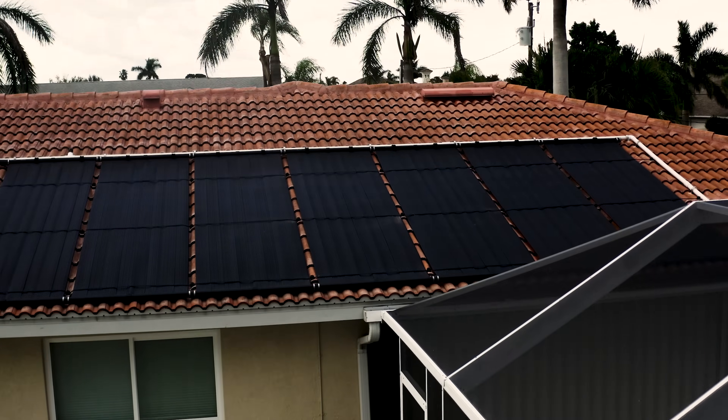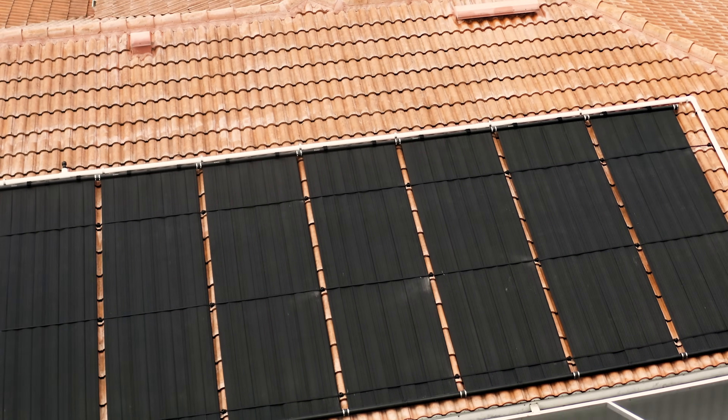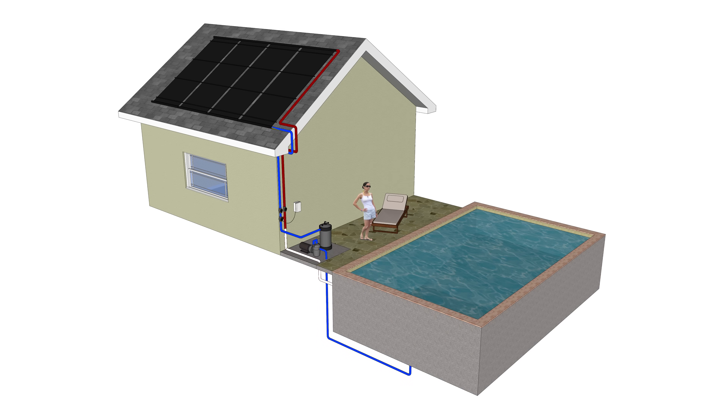Our solar panels are manufactured using materials and processes that resist harmful effects from the sun while maximizing heat transfer. Keep in mind that it's a weather dependent technology, so your pool will only be heated when the weather conditions allow it. The amount of heating depends on how much sun is available.